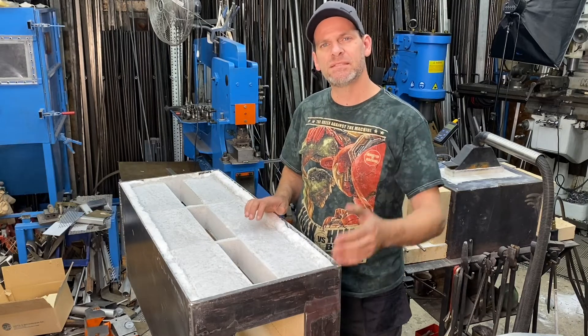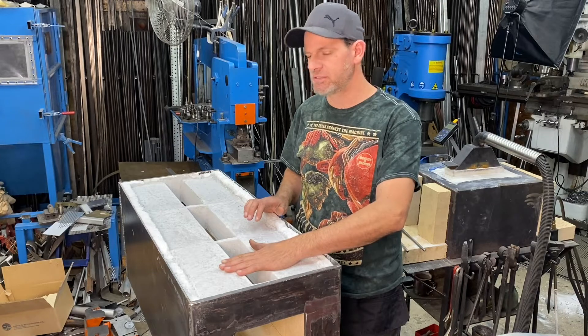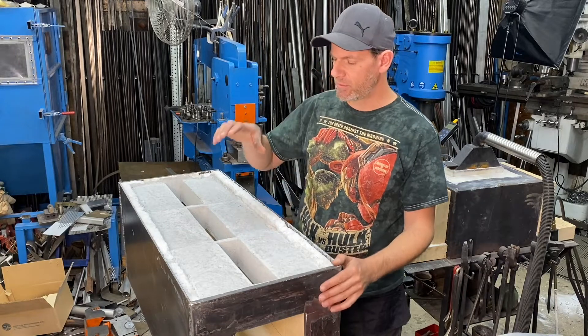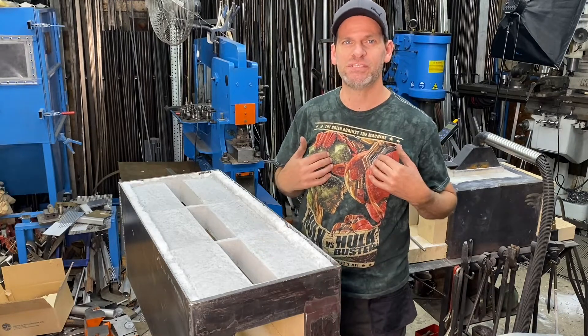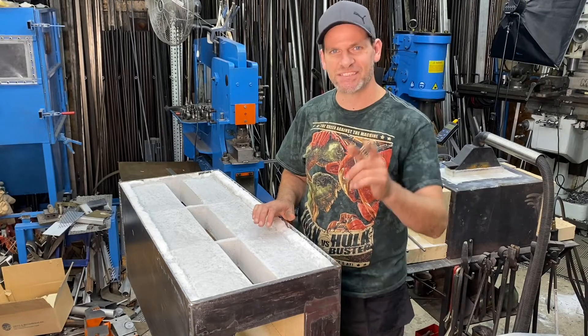So let's get into the build. We'll get into how we poured this in sections and then we're going to get into the details of our forced air ribbon burners that are going to power this giant Monster Forge. And if you haven't noticed, I'm wearing my Monster t-shirt when we're building the Monster Forge. Let's get right into the build.